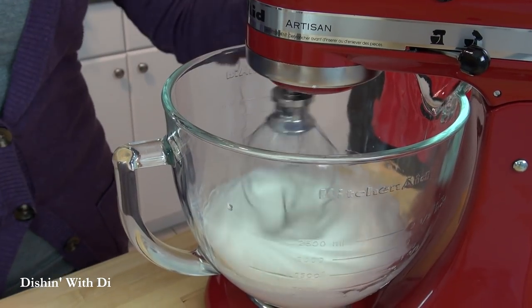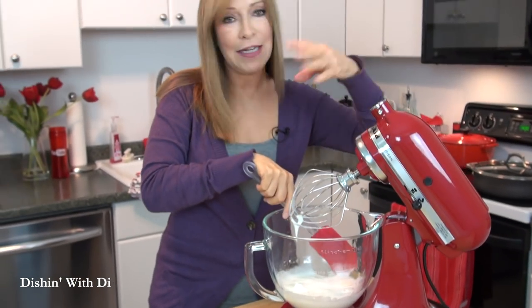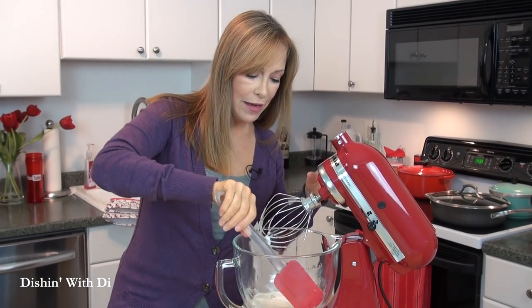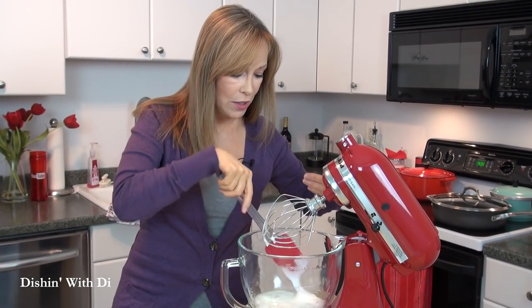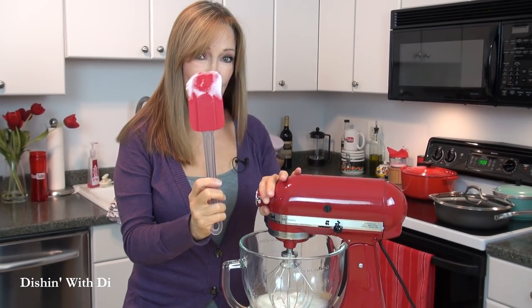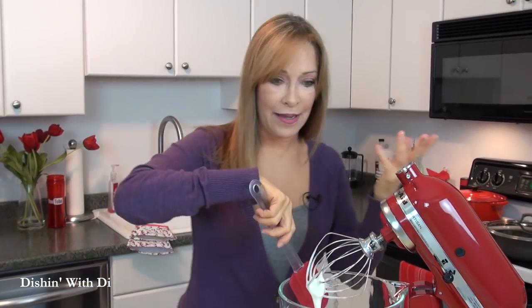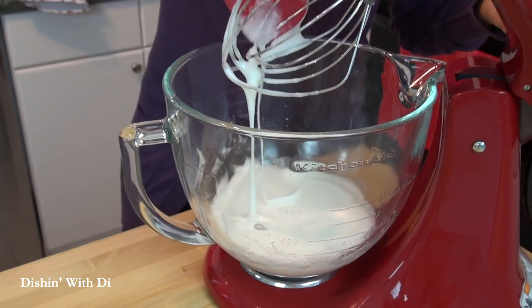Once you get about half of your sugar added in, give the bowl a little scrape. That's just so that if any sugar shot up around the edges, you don't want that to fall into the end result. Continue to mix and add the remaining sugar. Once all the sugar is added, give it another scrape around the edges. Make sure everything is down in the bowl where it should be. Now turn the mixer up and beat this until it forms stiff peaks and it's nice and glossy.